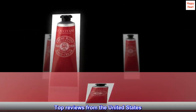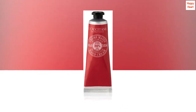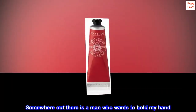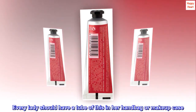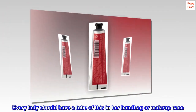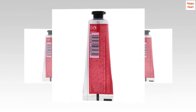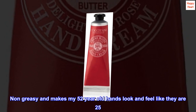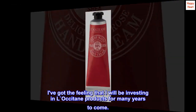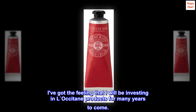Top reviews from the United States. Simply amazing, again. Every lady should have a tube of this in her handbag or makeup case. Luscious feel and smell. Non-greasy and makes my 52-year-old hands look and feel like they are 25. I've got the feeling that I will be investing in L'Occitane products for many years to come.